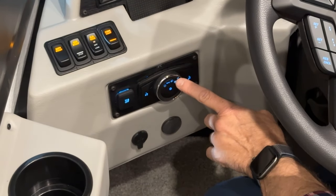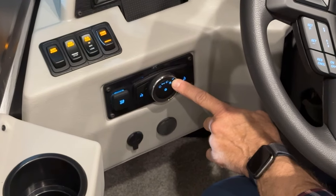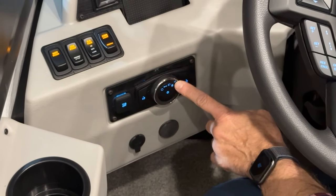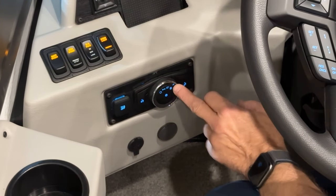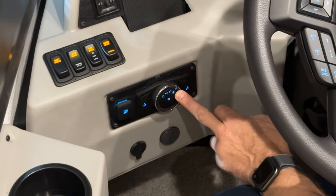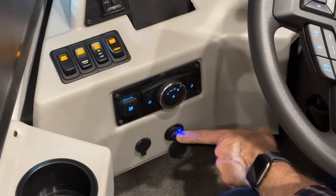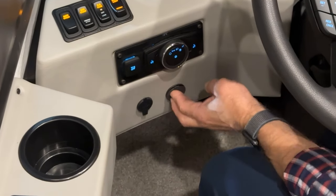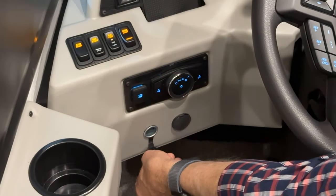If automatic headlights are enabled and the wipers come on, your headlights will automatically come on as well. So whether you turn the wipers on or they activate, the headlights come on at the same time if this is turned to the right or in low light conditions. Just below that we have an additional USB-C or USB charging port and a 12-volt charging port.